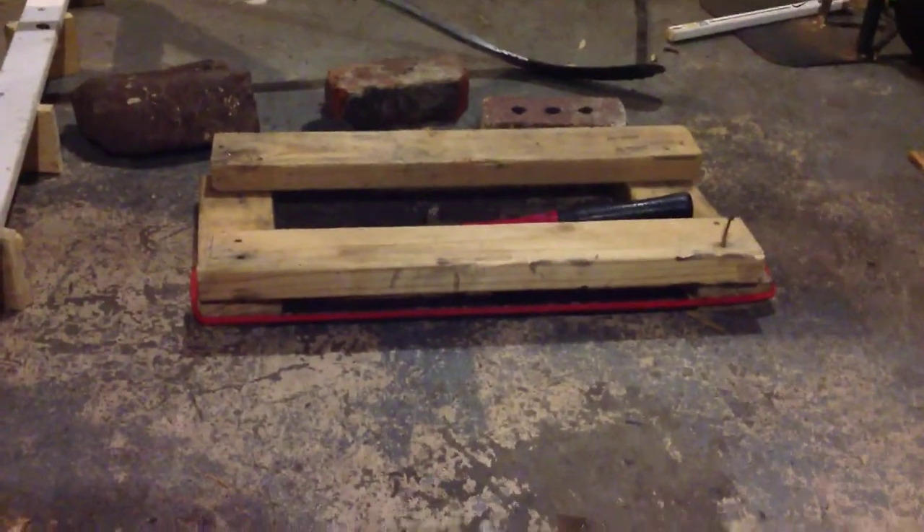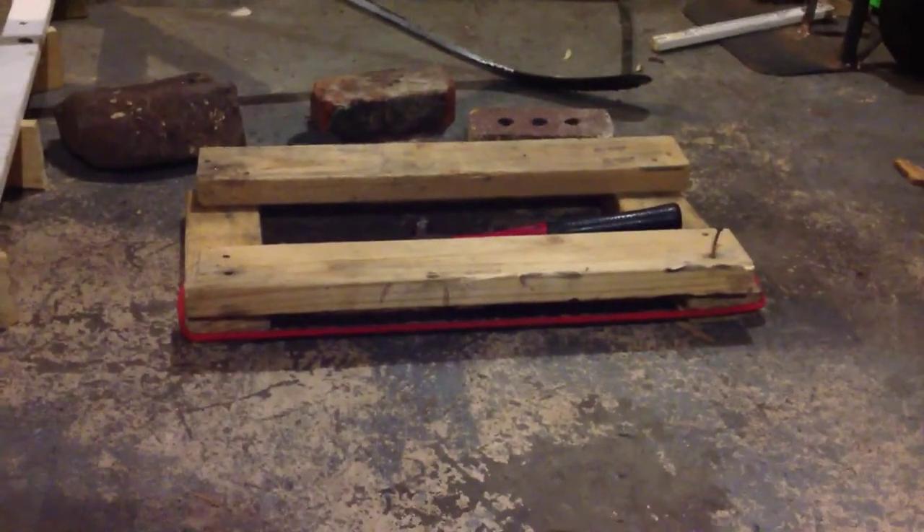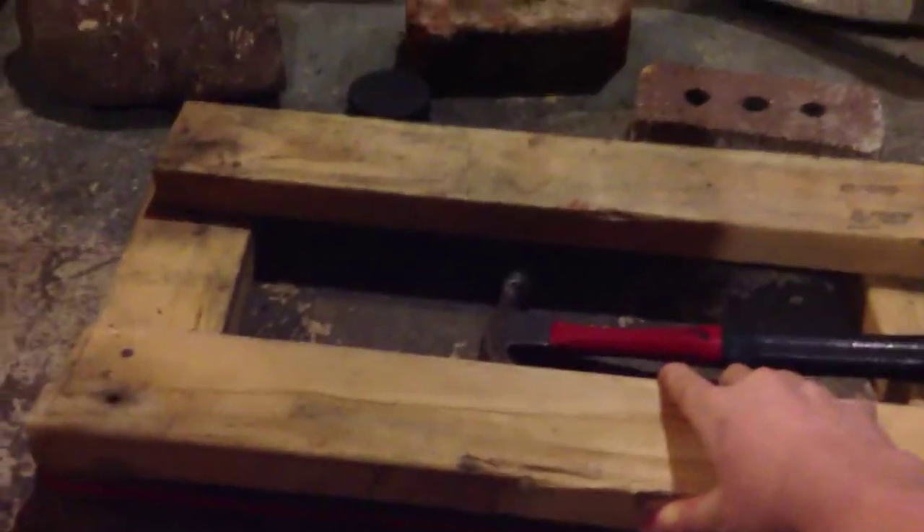What's up, it is Hockey Wolf here. Today I'm going to show you how to make a homemade passing aid. So we'll come over here and look at mine. Here's my homemade passing aid — I just got two wood planks right here, and back here they're nailed down to two more pieces of wood.